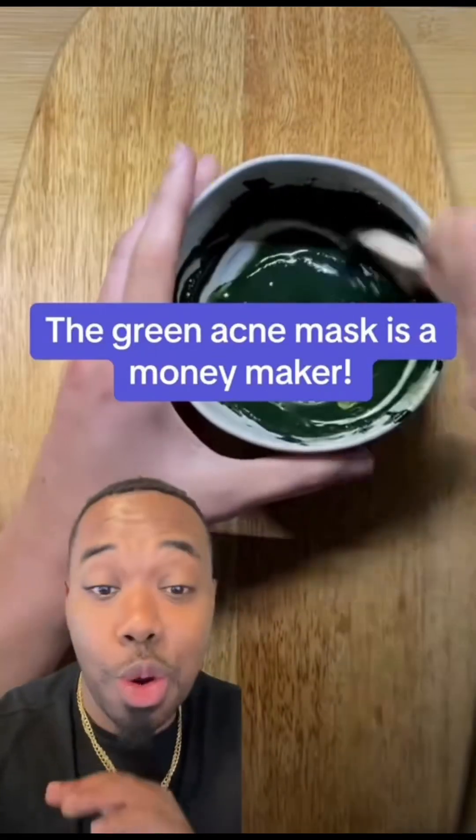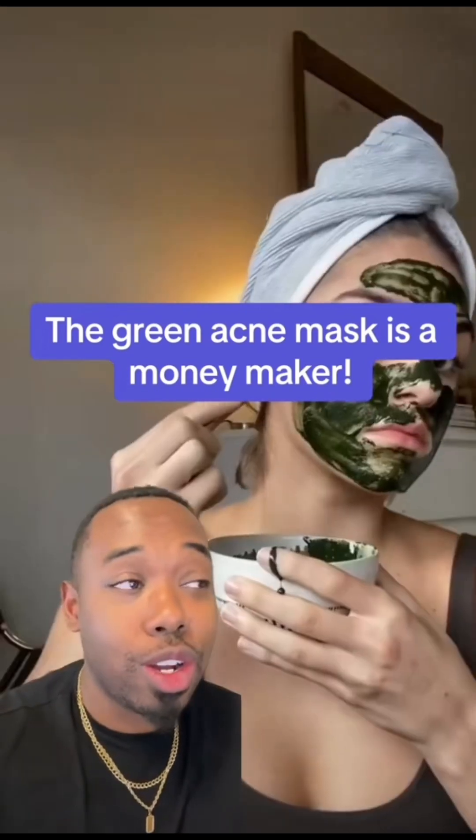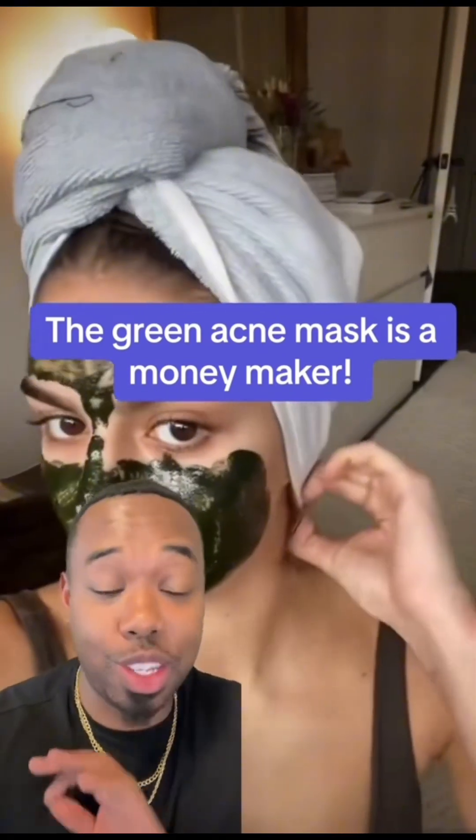I got a fire recipe for you. This is that Christmas season — well, the only thing this has to do with Christmas is it's a green mask.